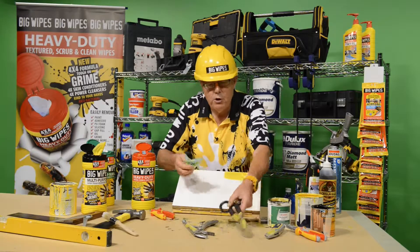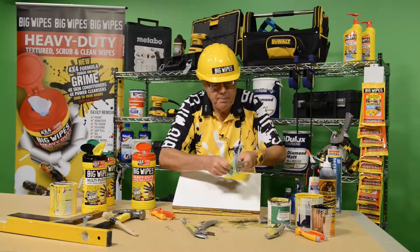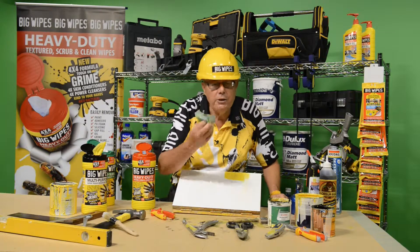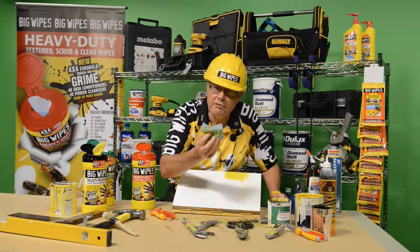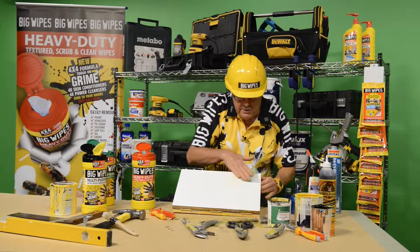What about tools? You might have tools that have paint on — look at this, cleaning it with no difficulty at all. Remember, with Big Wipes the solution is 90% water, less than 3% alcohol, and the four solvents dissolve the paint while the new and improved fabric absorbs it. That's why you can use it so many times — I can still use it here with no difficulty at all.